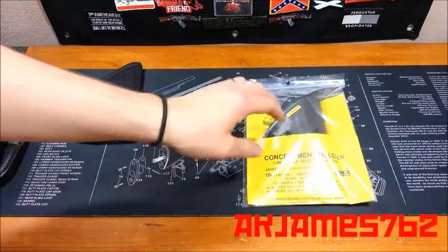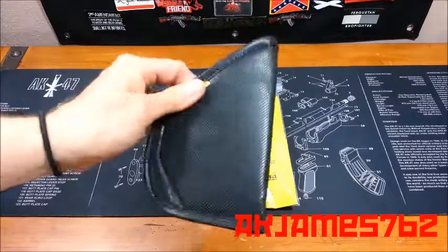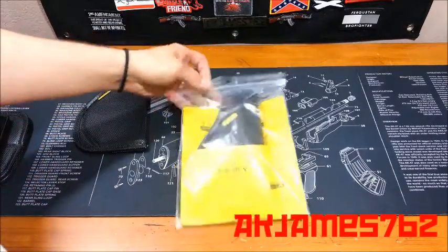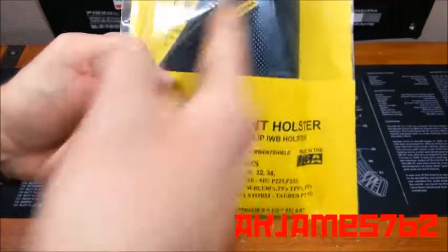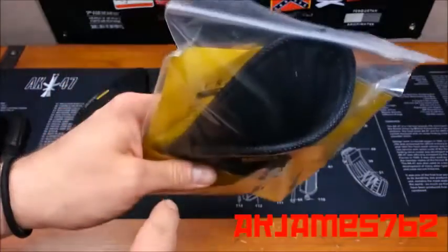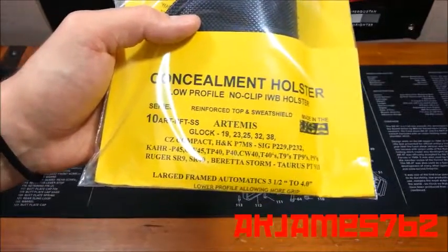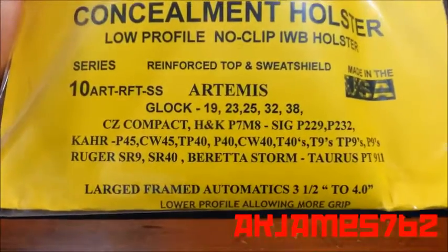I went for the upgrades because I had been wearing this one and felt it needed some improvements, so I got those improvements on this new one. This is their model 10. The Artemis cut, which means it's a lower cut — I'll go into that in just a second. RFT is the reinforced top — I'll go into that. For Glock 19s, 23s, 25, 32, 38. I'm not going to list all the guns this will fit.